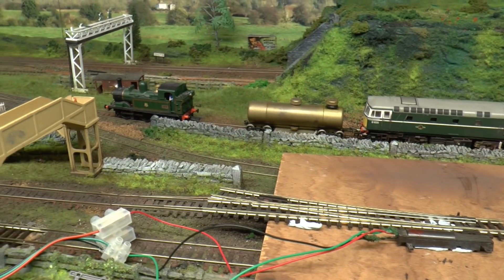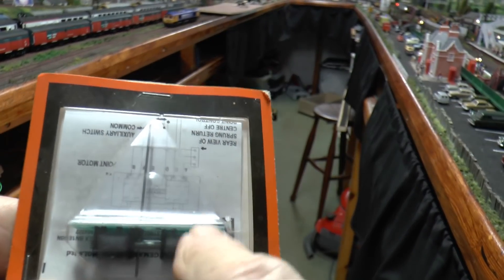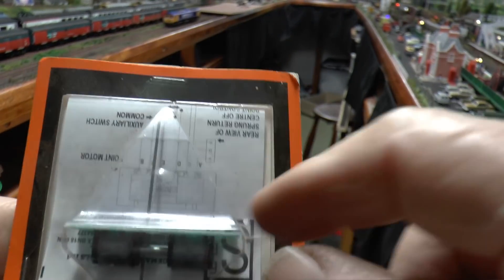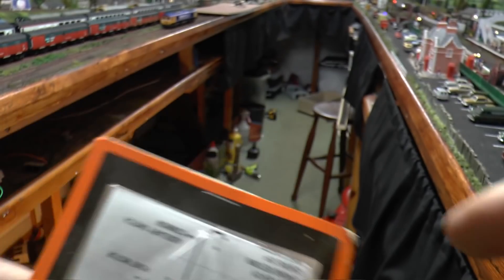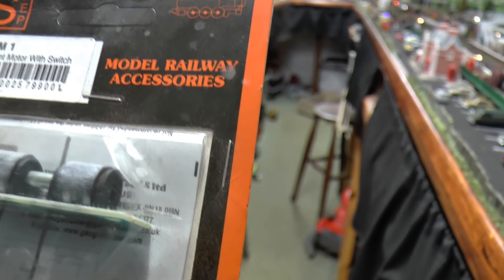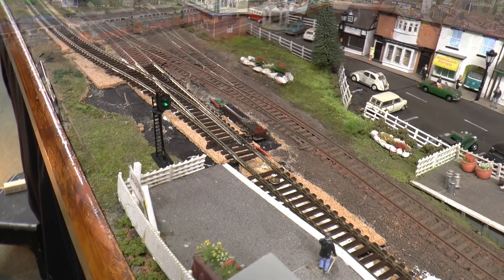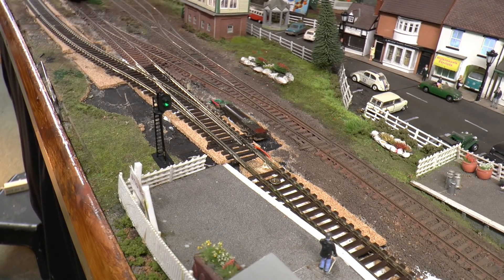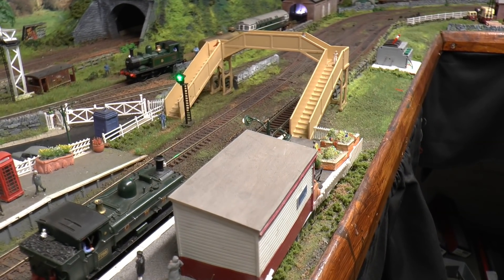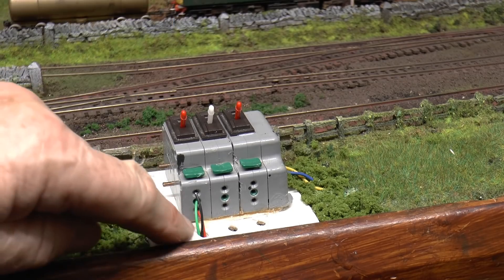With the under-layout motor, the pin goes through the baseboard and into the point, and then the motor moves it side to side - there's also another part required that I didn't initially realise. That points motor needs fitting underneath the layout, which is difficult if you've only got about six inches of clearance underneath like I have. Here it is now in position - still needs ballasting and camouflaging, but it's working. You can see the wires going underneath.